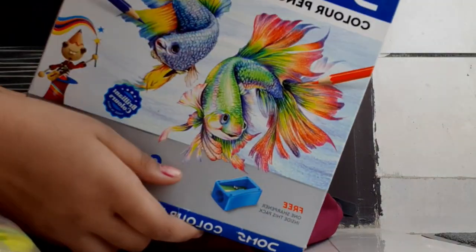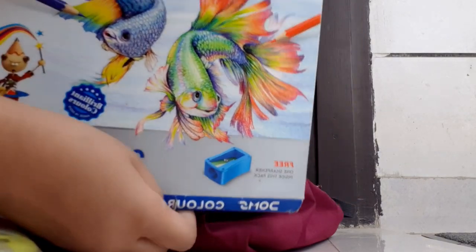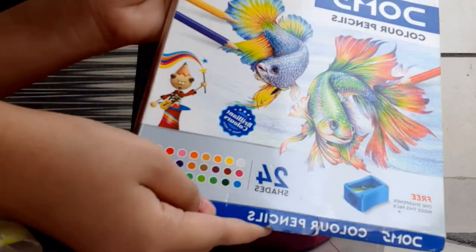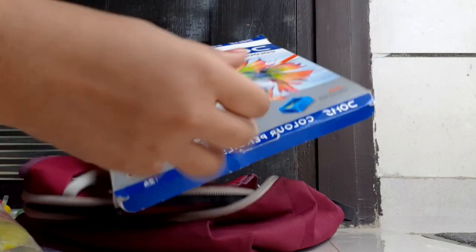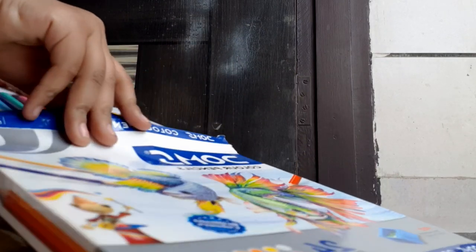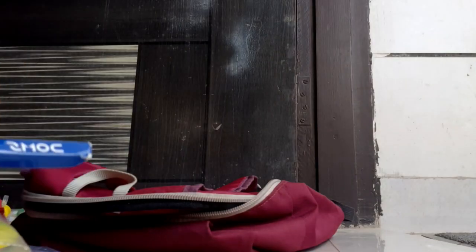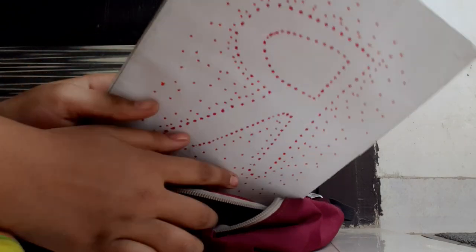Then I have Domes pencil colors — 24 pencil colors. I've made a review and a painting with them, and I'll give the link in the description box. You can see how many pencils there are — I really like these ones.